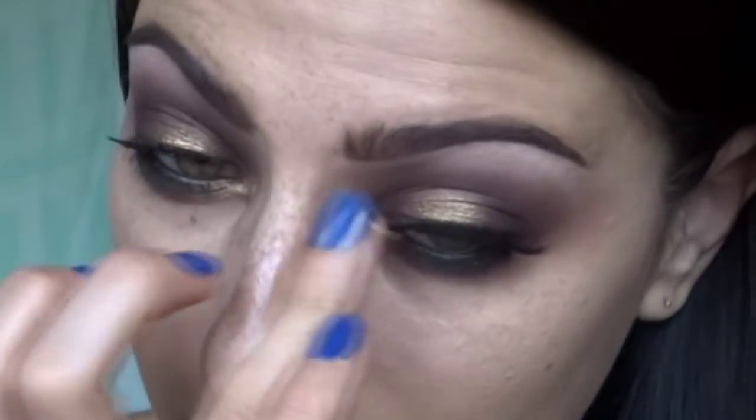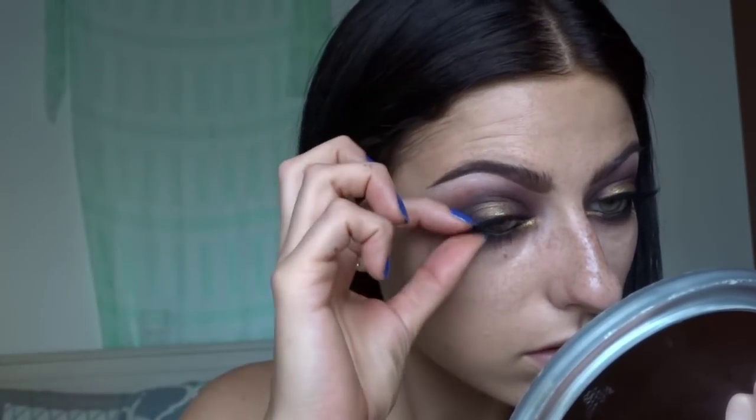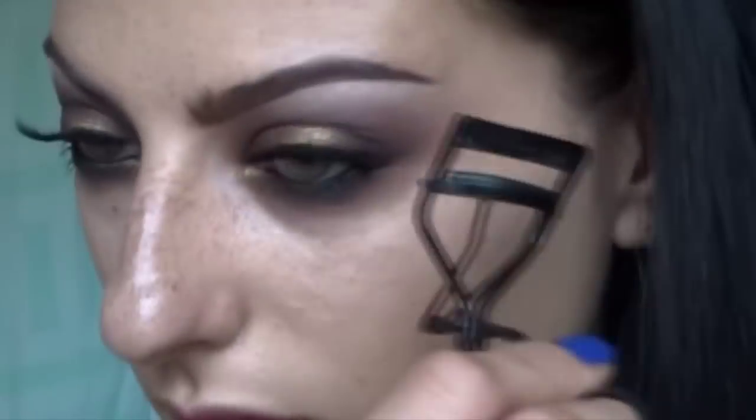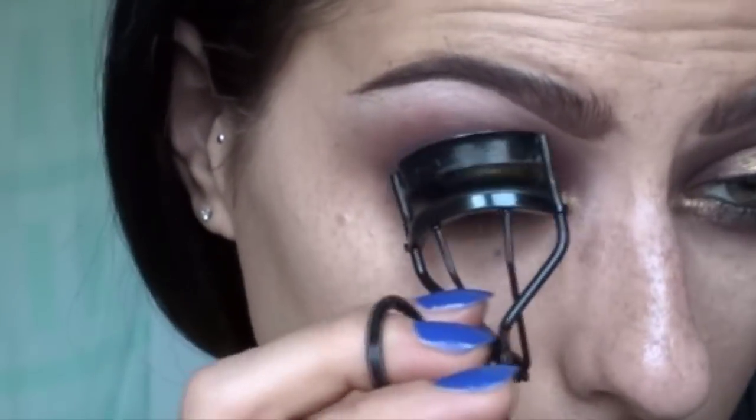These are lashes by Lena in Gorgeous, and as you can see they're gorgeous. They're big and beautiful - not so natural but still natural. What more could you ask for? I have another video applying lashes if you want to see that in more detail, so check it out.